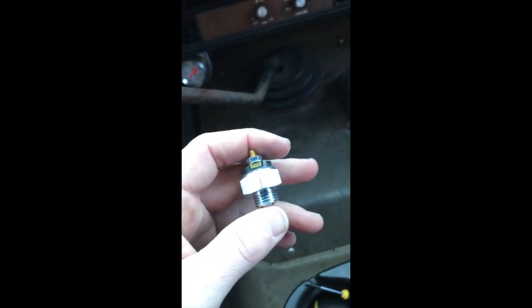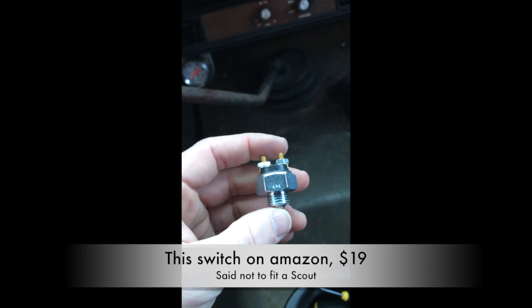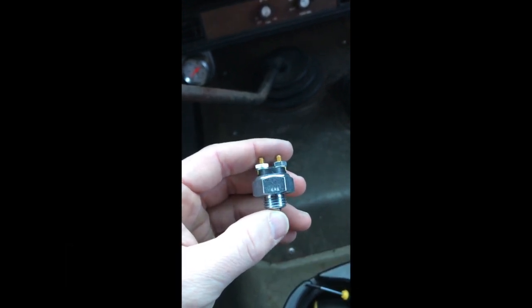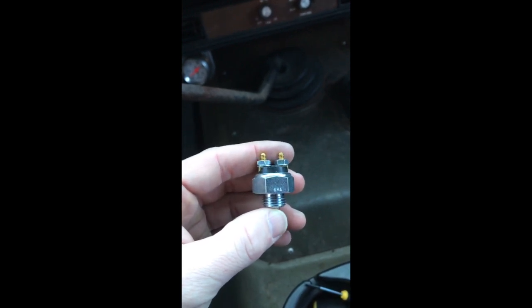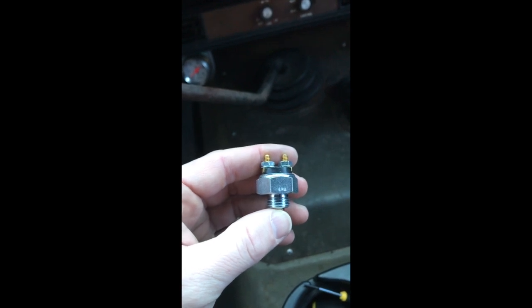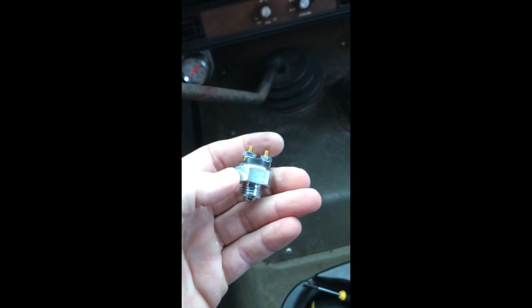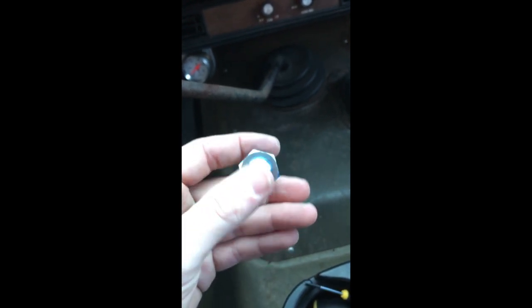They sell the same part for manual transmissions which does not work. It's a three-prong switch and it's a normally closed switch for the manual circuit, so that would mean your reverse lights would be on all the time until you actually put it in reverse, then it would be off. So that switch isn't going to work for our application, but this one is said not to work and we're going to see if it does.